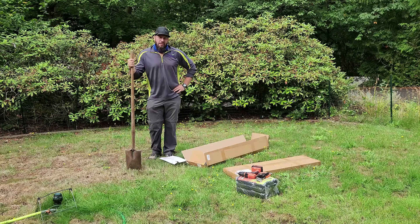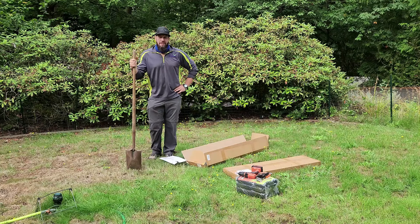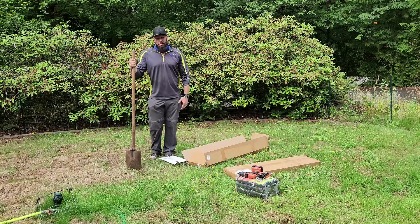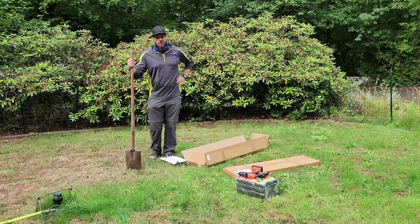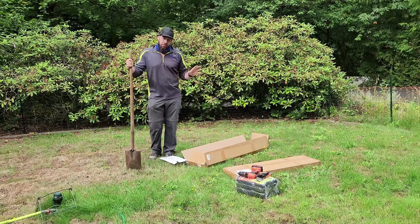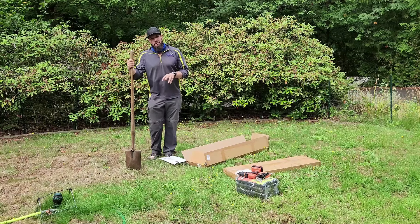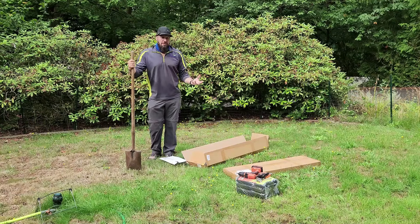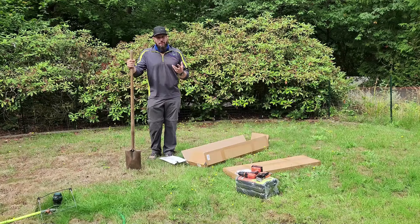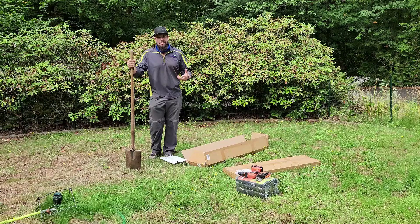Have you been at the hardware store lately and done a calculation to realize how insanely expensive lumber is? That happened to me when I was getting ready to purchase a bunch of lumber for raised garden beds. I had put together one of the most simple designs and picked some of the most cost-effective lumber. Of course you want to stain it, and by the time I added that all up, I thought, man, this is really expensive for just a raised garden bed with simple supplies.